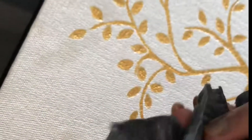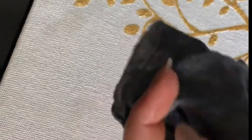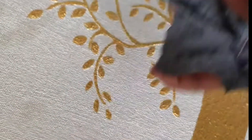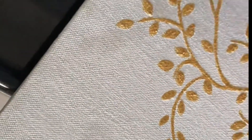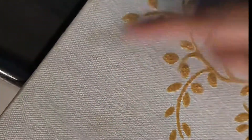So I have a wet cloth — you can use any soft cloth — and I also have a dry cloth to use after cleaning with the wet cloth. Let's start. If you can see here, it's quite dirty in this part.